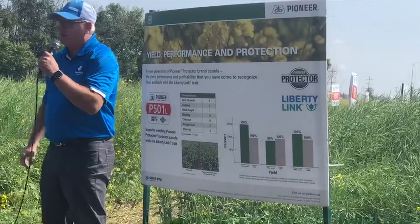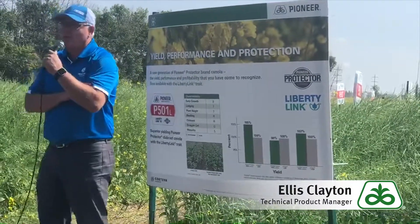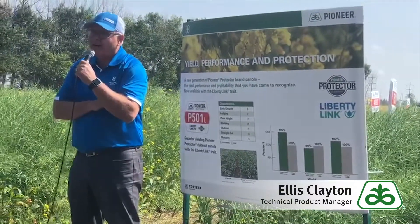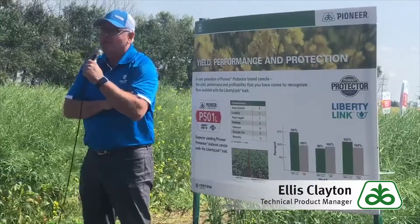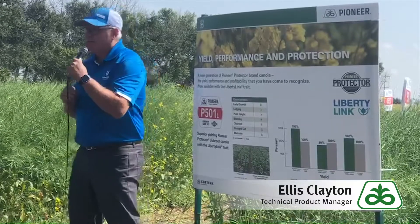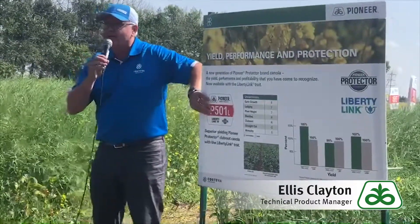There's a new naming system in the Pioneer brand. Previously we used the '45' format: 4 being the Pioneer number, 5 being our maturity number, and then H was hybrid, or we had CS for clubroot and sclero. We're now moving to a new naming system.